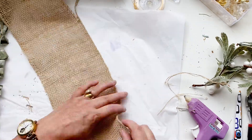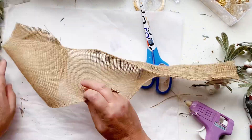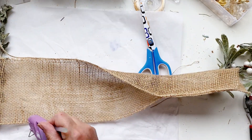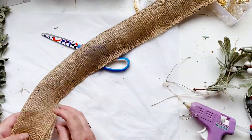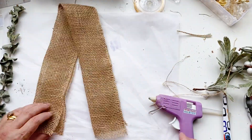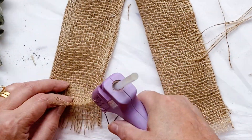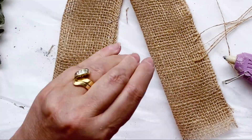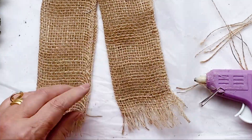Now I'm going to make some tails for my bow. You can do this any way you like. I'm just going to fold everything in half and just leave the bottom four or five rows not glued. You'll see here that we're just going to fray it by pulling those layers out, and then running some glue along where it stops, just to stop it totally fraying off.